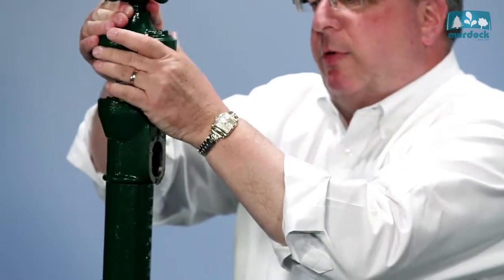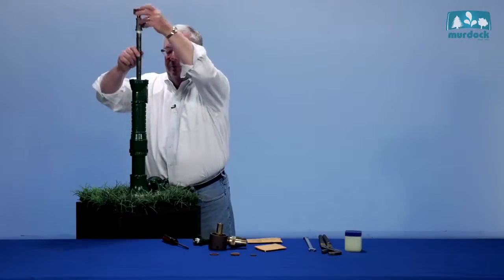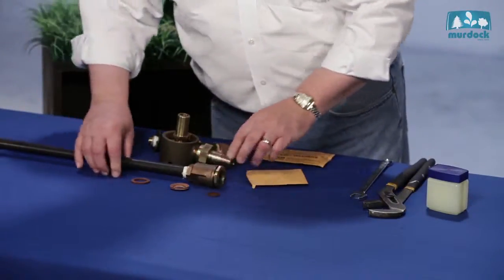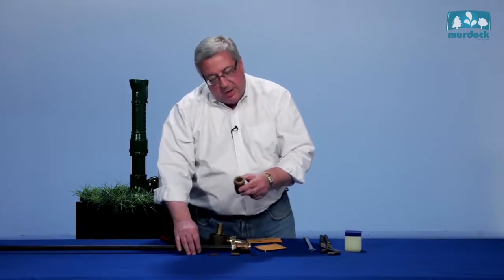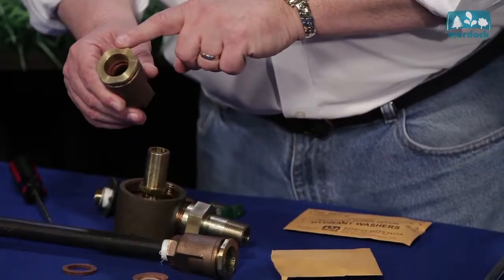Simply grab a hold of the handle and everything comes above grade, just like this. What you see here at the bottom is the valve body, which I showed you here. And inside this valve body is the seat, the cup, and the ring washer.